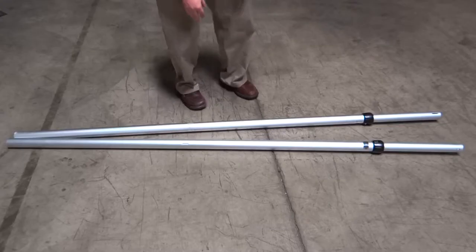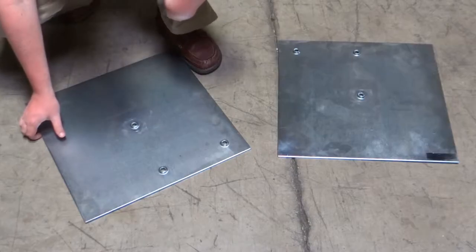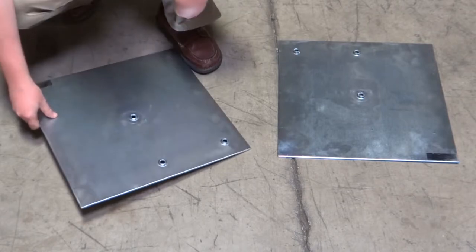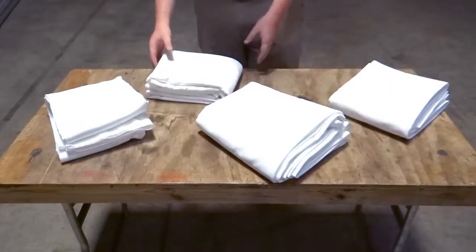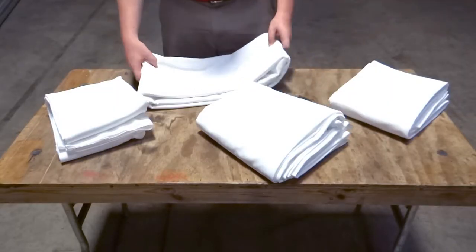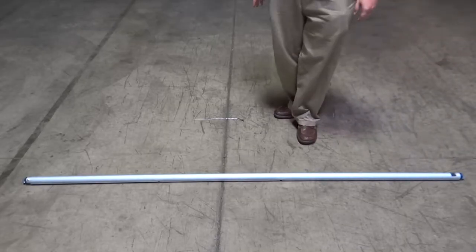This is Ryan and he will be your kit maker today. This kit includes two 7 to 12 foot uprights, two 18 by 18 inch face plates, two 2 inch pins, four 12 foot tall and 60 inch wide drape panels, and one 7 to 12 foot crossbar.